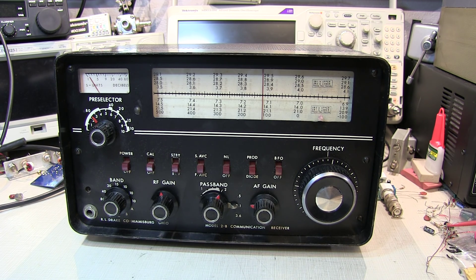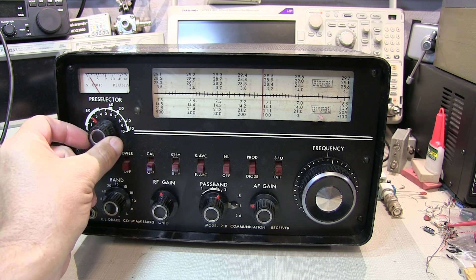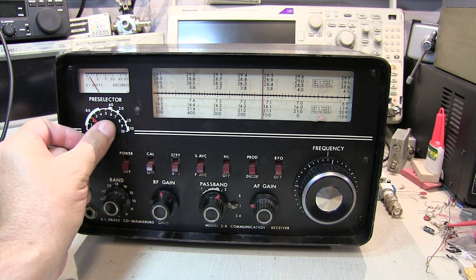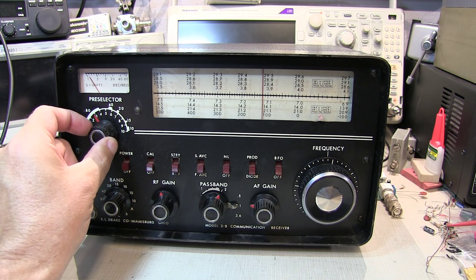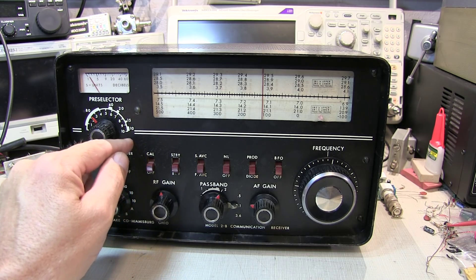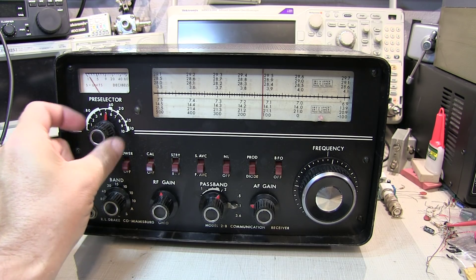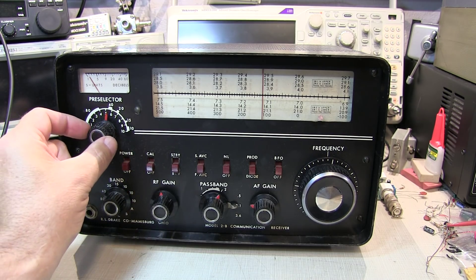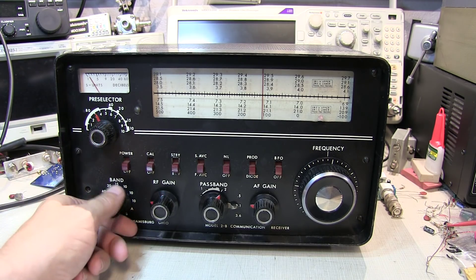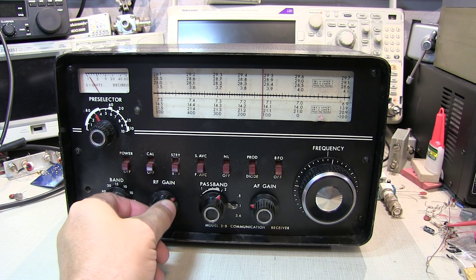Before we do that, I thought it'd be fun to take a quick look at the controls on this receiver, and then we'll take a look inside. The receiver has a preselector — a band pass filter right at the front end of the receiver to ensure that we reject any signals outside of the band of interest. This helps prevent receiver overload from, say, a strong signal on 15 meters affecting our sensitivity on 10 meters. It really allows you to pre-tune a particular band before tuning a specific frequency. Down here is the band selector, and RF gain to control the gain in the receiver.